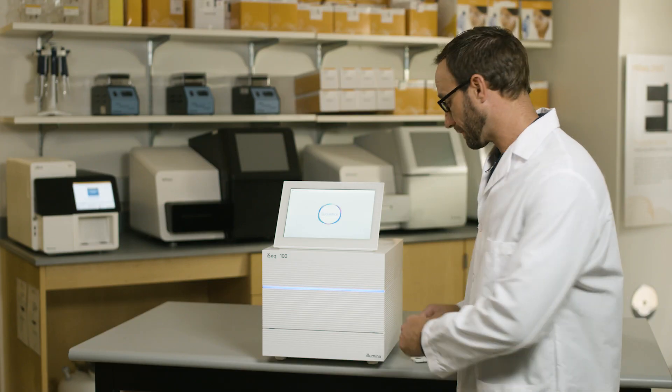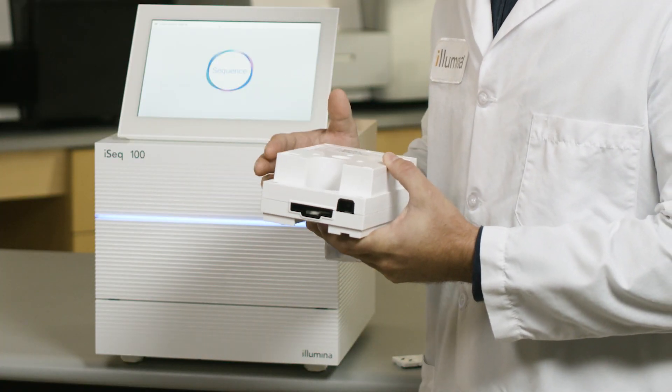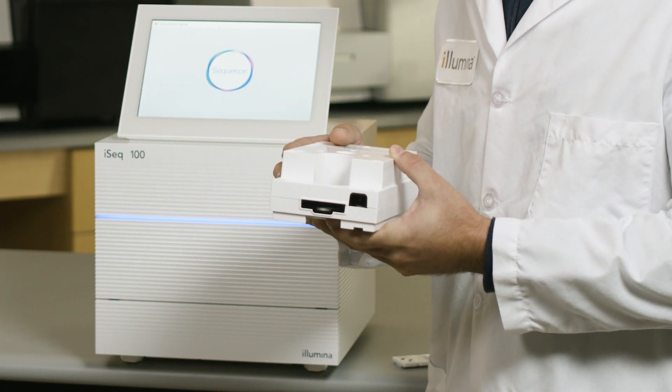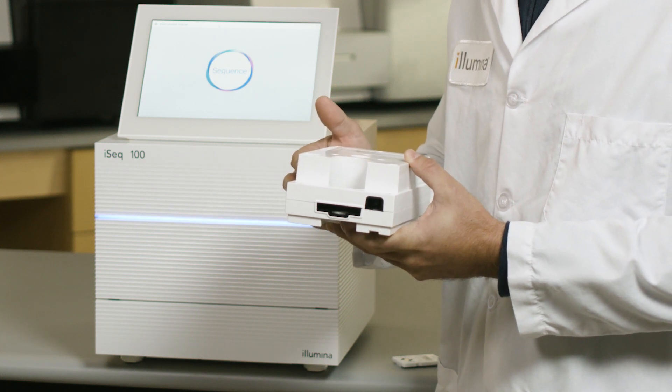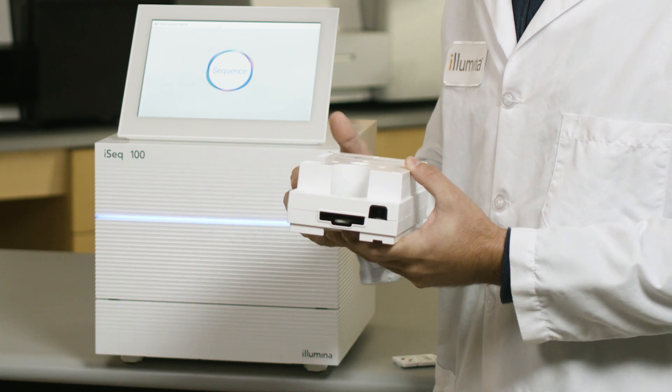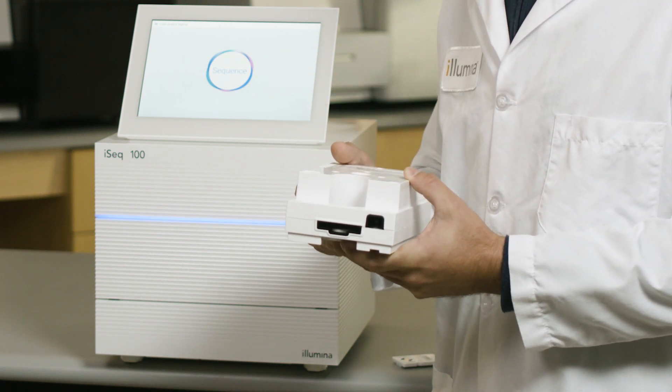We'll start with the cartridge. The cartridge, which has all of your frozen reagents, will be shipped on dry ice and stored at minus 20 degrees. It can be thawed in the refrigerator overnight for a run to be started the next day. Or, it can be placed in a room temperature water bath in its storage bag just a few hours before the run.